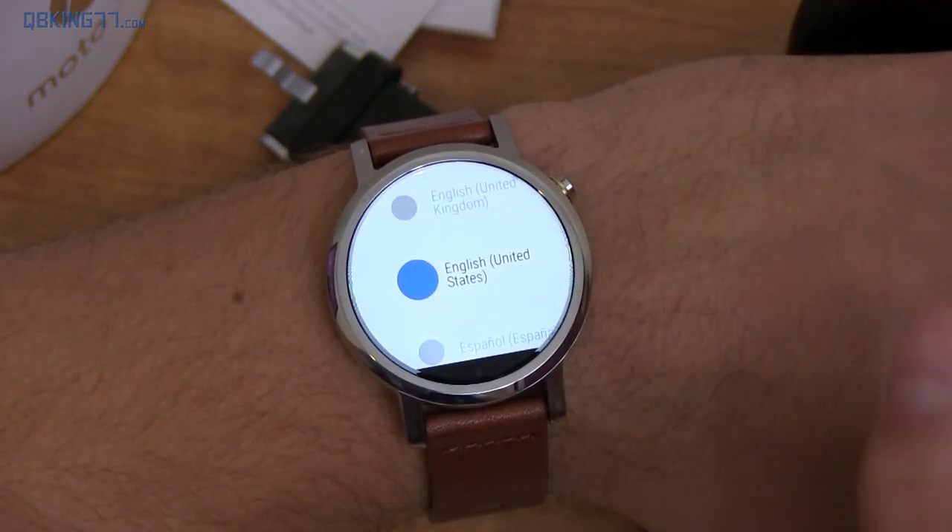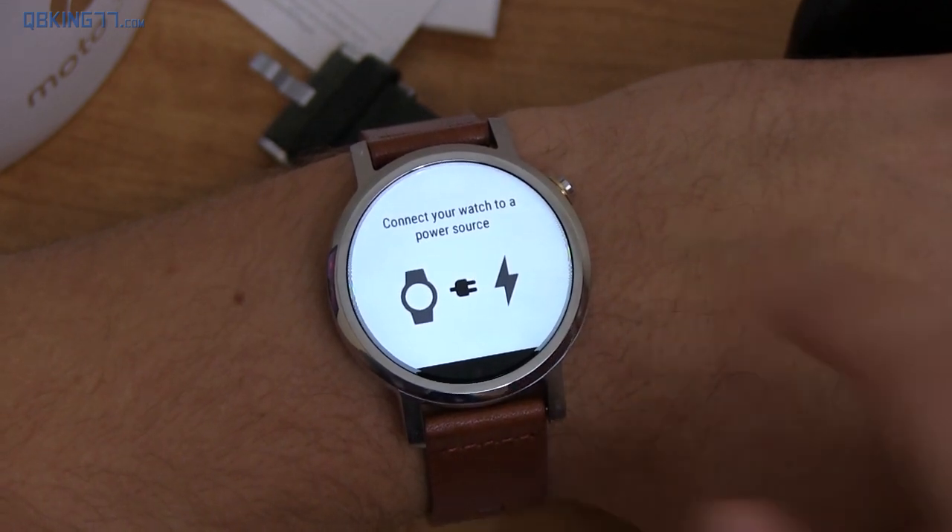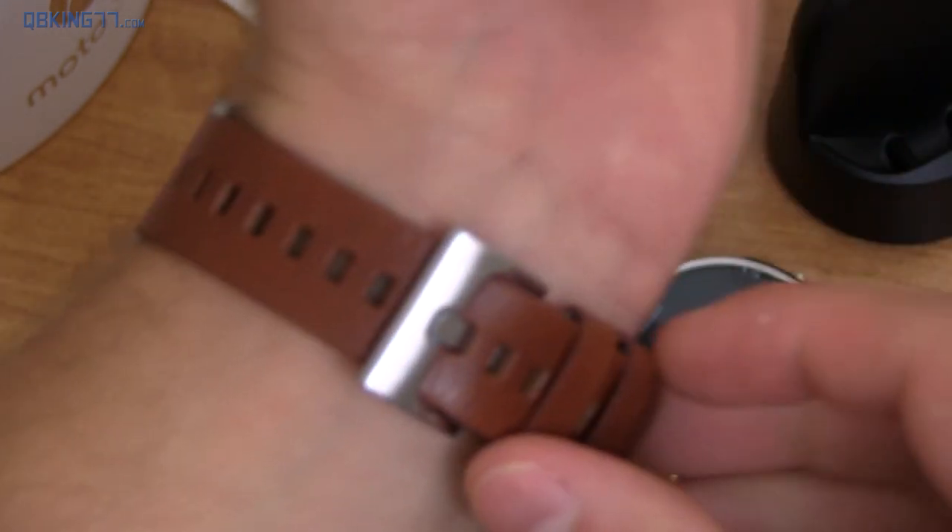Let's go through the setup — swipe on through. You pick a language and agree to the Motorola Privacy Policy. Let's disconnect the watch from the power source. It looks like the battery might be dying, which is okay.